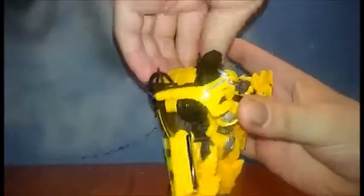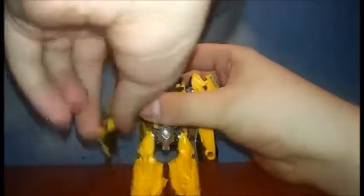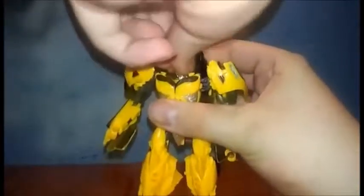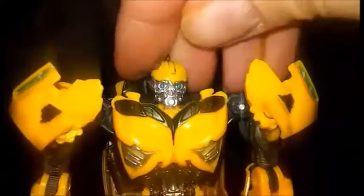He can have his little spike things on his back. He can also take his hand and turn it into a blaster — I don't know if you guys are able to see that. He also has the Battle Mask, and for the remainder of this review, let's leave it up.